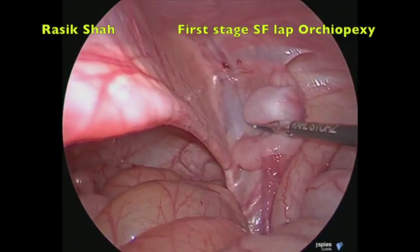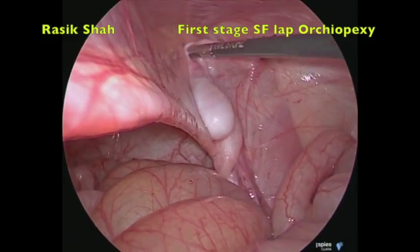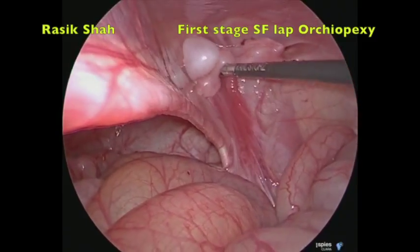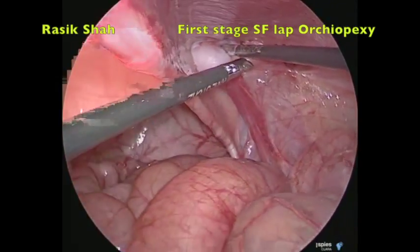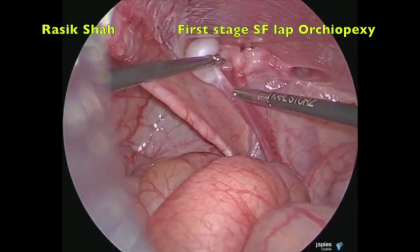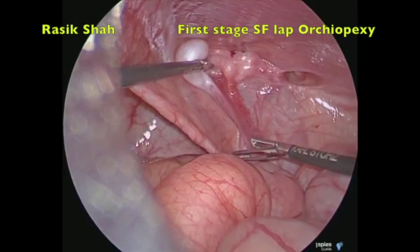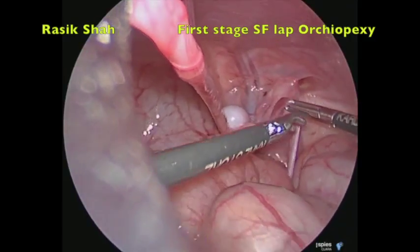Now we need to decide where we will divide the testicular vessels. The ideal site is anywhere 1.5 to 2 cm above the testes. We have to keep this distance for the development of collaterals between the deferential vessels and the testicular vessels. We are now measuring roughly the distance over the testicular vessels — approximately 2 to 2.5 cm from the testes — and we will be dividing the vessels there after controlling them.